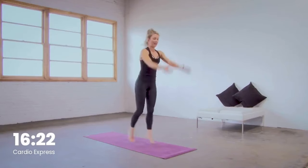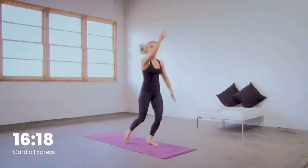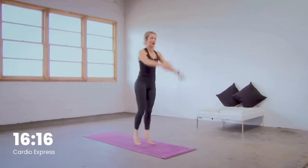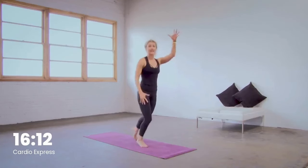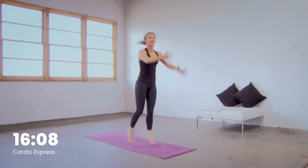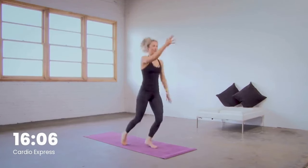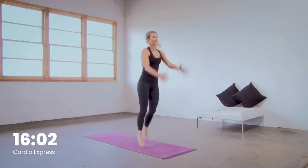Right into it. Right arm, left leg. Left arm, right leg, right here. Stay really strong through the upper body — spread the fingers wide, activate through the arms. Now pull the attention to the belly. Really strong core, really strong breath. Way to work, team, keep it up. Keep breathing.